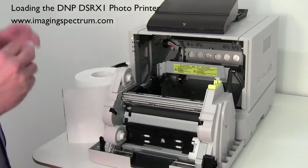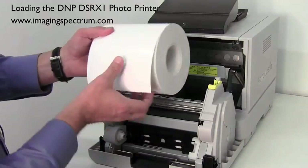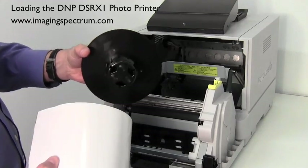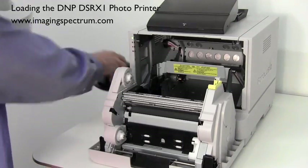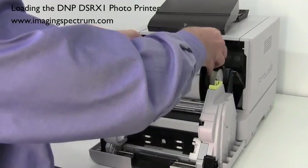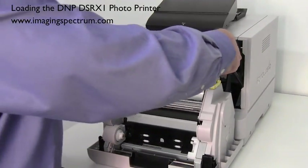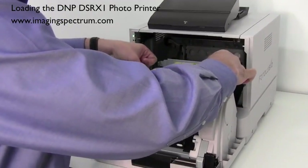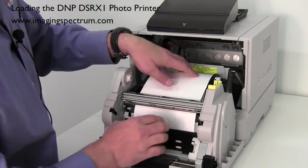That's for the ribbon. What we're going to do is put the paper in first. We're going to be running the 4x6 paper and it's going to feed this way into the printer. Here are your end caps — they're universal, so it doesn't matter if they go on the right or the left. They just slide down on the paper. Drop that in there, and right here on top it says 'paper insert,' so just feed that down into the printer.